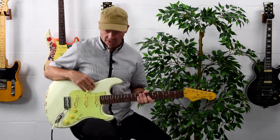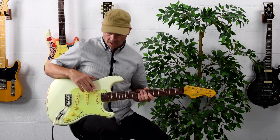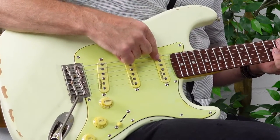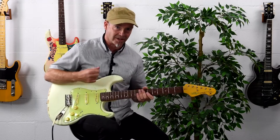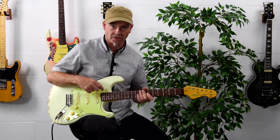The Blug signature features a set of Wilkinson Alnico 5 pickups. These are single coil pickups that feature chamfered pole pieces and Alnico 5 magnets — all very important elements if you really want to authentically duplicate that authentic throaty vintage single coil tone.